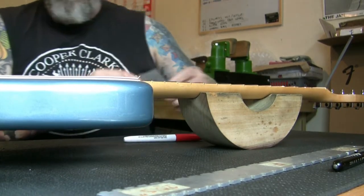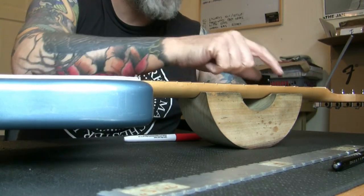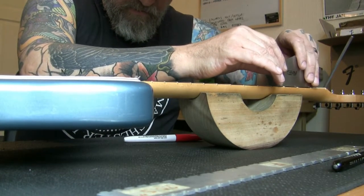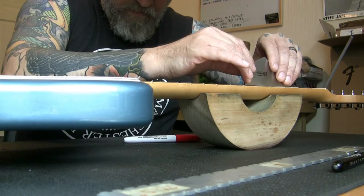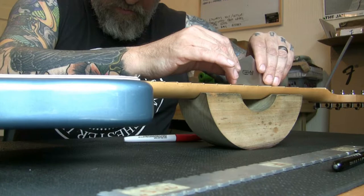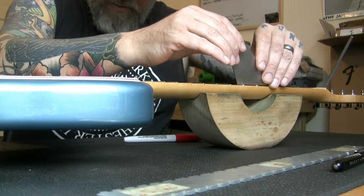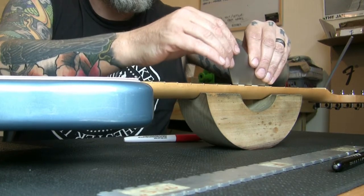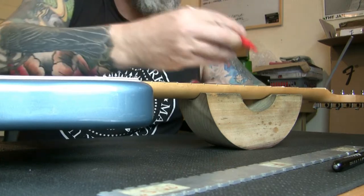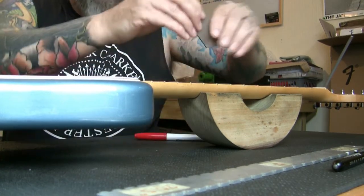We're going to go across all of the frets starting at this end — three areas: centre, far side, near side. Keeping quiet so if we get one, you'll hear it. One high spot — not a lot in it, but it's a high spot all the same.